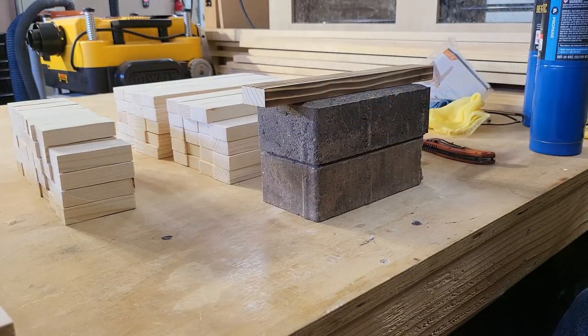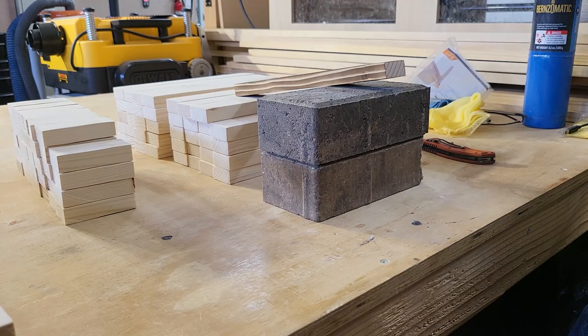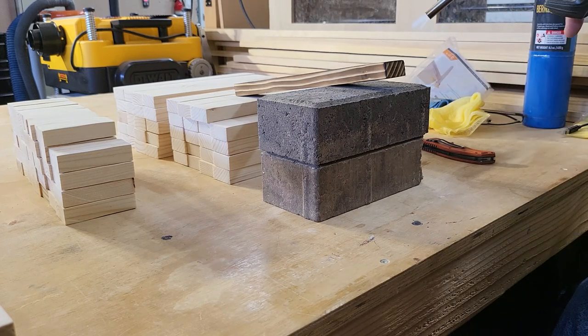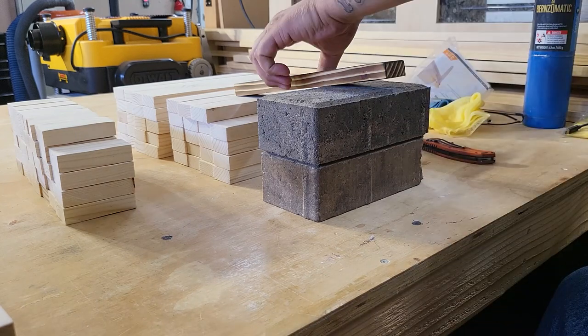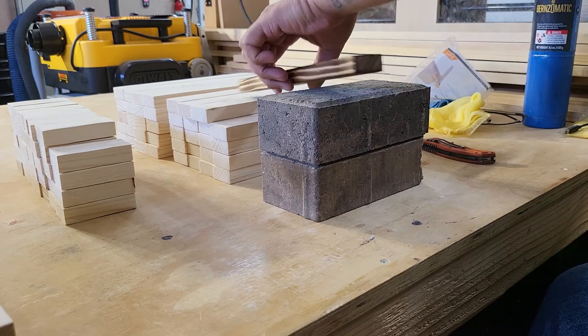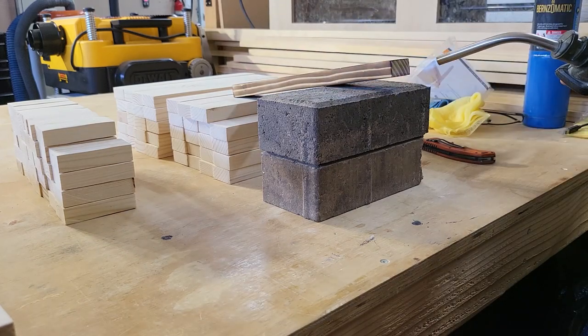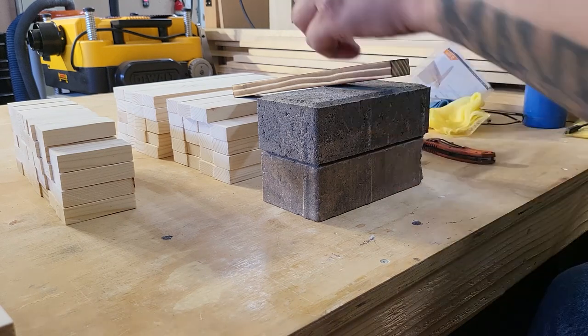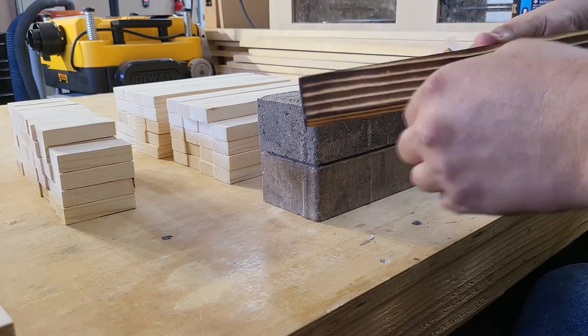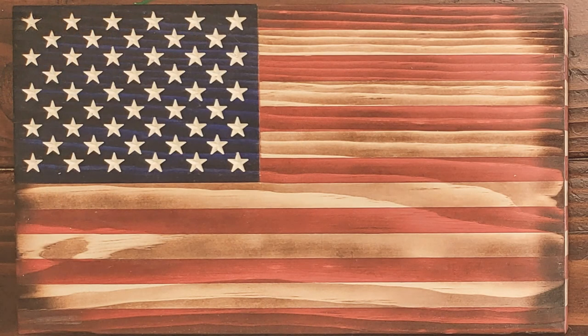We still have the ends and edges to do. What I like to do with the edges is get them a little bit darker — extra burnt. You get the flat side done, then change your angle and get a little bit onto the edge toward the top to get that extra burn there. The reason I like this is because when you put everything together it gives you this effect — like on this flag here — where the edges are darker than the center, and I just like the way it looks.